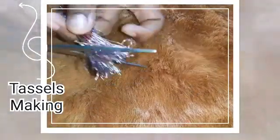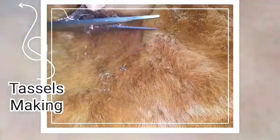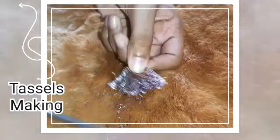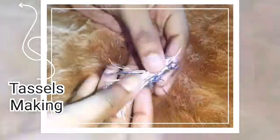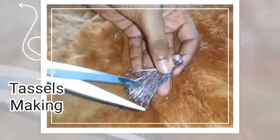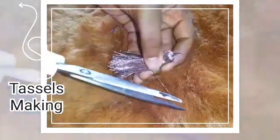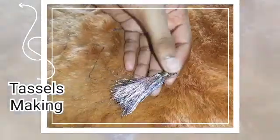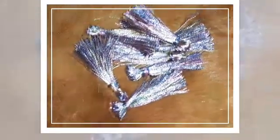Cut it like this and trim it. Make these types of pieces in three different colors — in each color you should make seven pieces. Make twenty-one pieces like this in total.